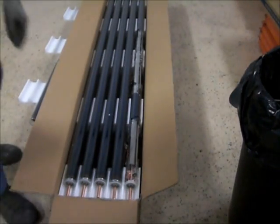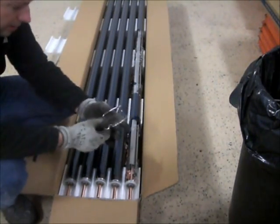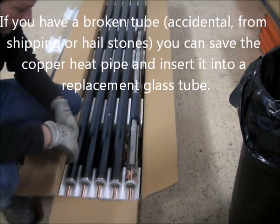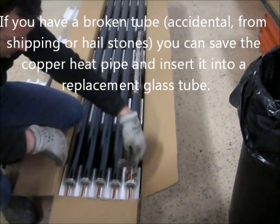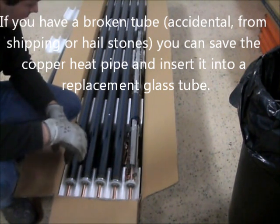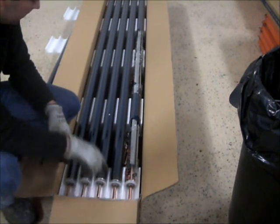We've got some tubes and unfortunately a casualty that's broken in shipment. What we're going to show you today is how to replace the glass tube with a new one. Obviously you want to wear something protective for your hands. We're reusing the copper heat rod that comes inside these — the heat pipe — and we'll show you how to do that.